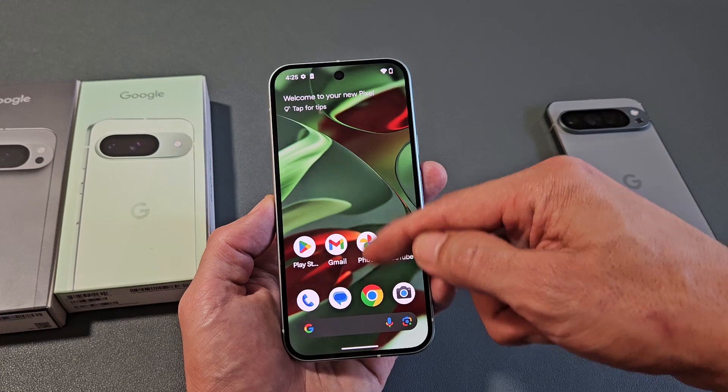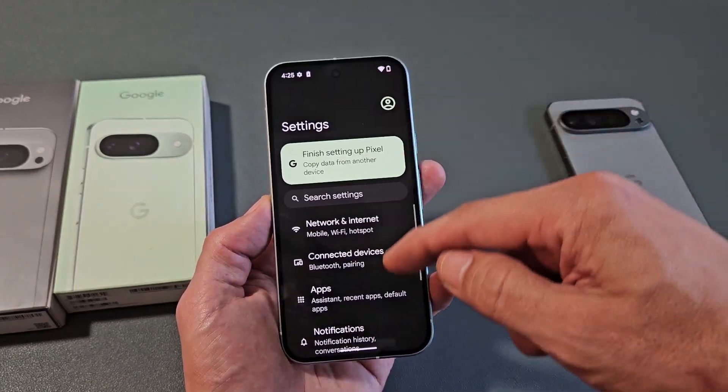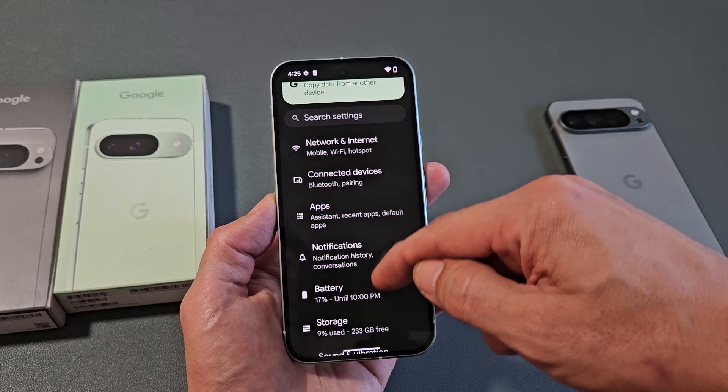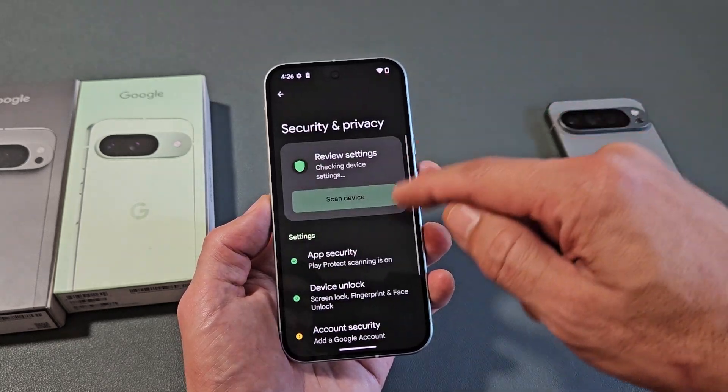First thing is go to Settings — we can swipe up on the screen like that. We're going to go to Settings. Then from here, we're going to scroll down to where you see Security and Privacy, right there. Security and Privacy — tap on that.